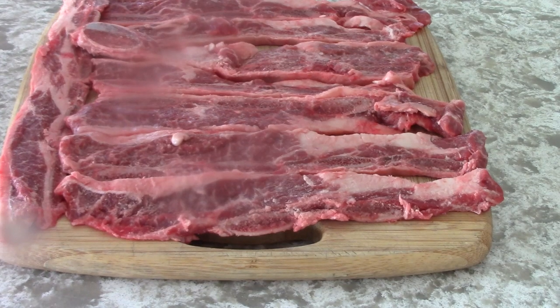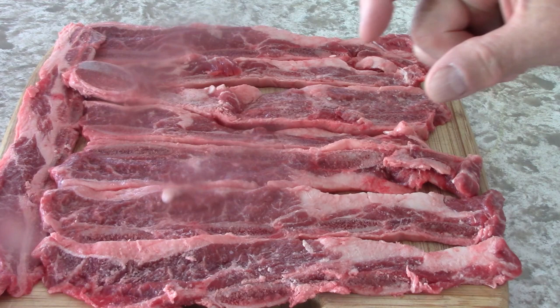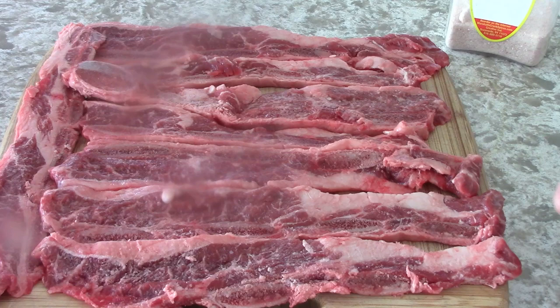This is going to be very simple. These are short ribs of beef from Costco. Now why they cut them so thin this way, I'll never know. But usually the bone is about that wide and the meat sits on top of the bone. Well, they slice it this way and they're about a quarter of an inch pieces.